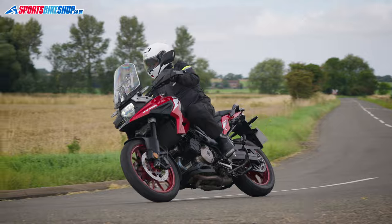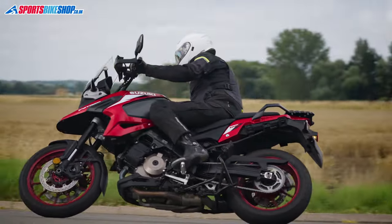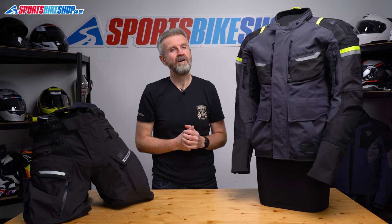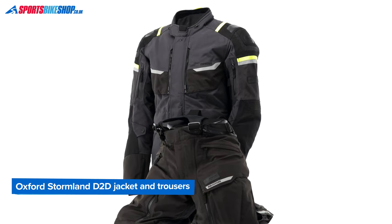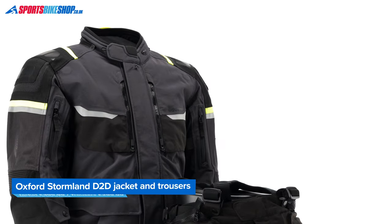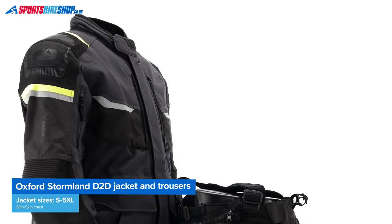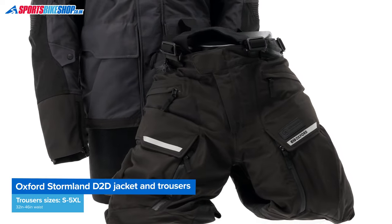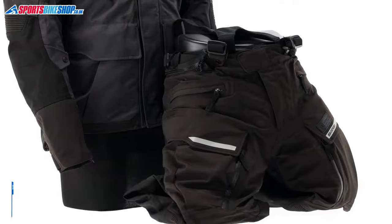The Stormland jacket and trousers combination has a waterproof membrane laminated to a tough outer shell and its specification is quite a bit higher than the price would suggest. As we record this the price is £400 for the jacket and £300 for the matching trousers. I know that's not cheap but I think you get a lot more with this kit than you would usually expect if you spend this sort of money. So let's run through it.